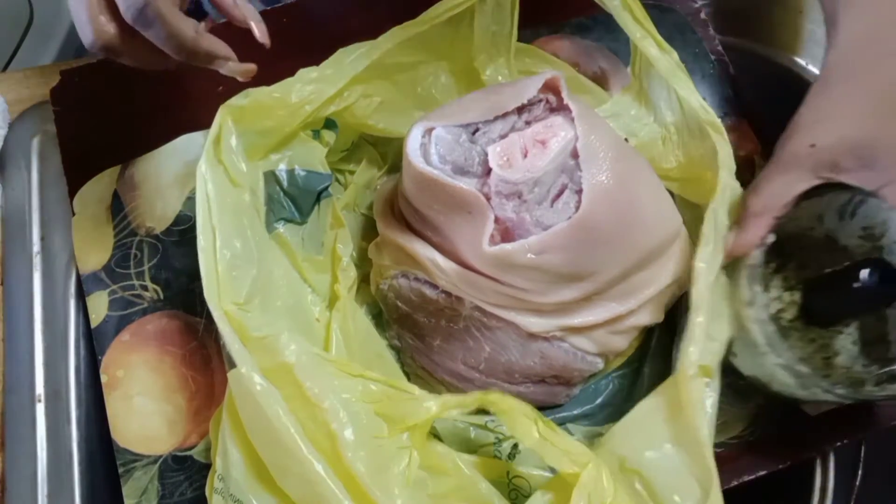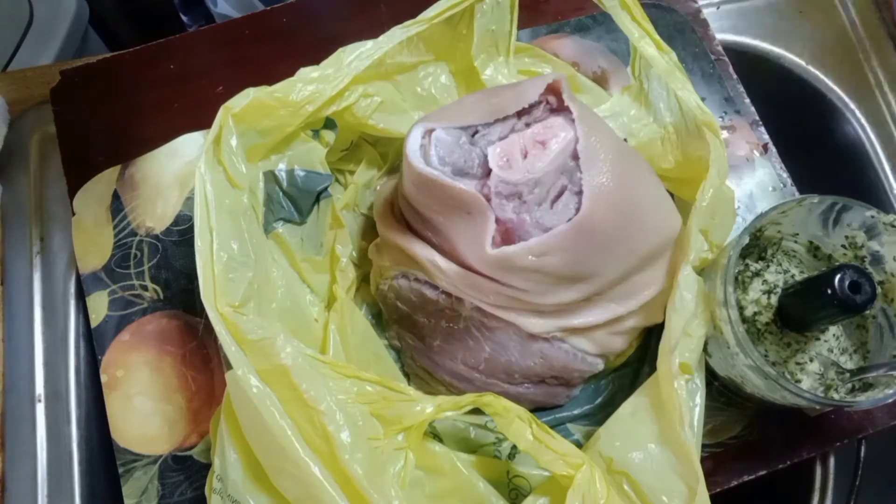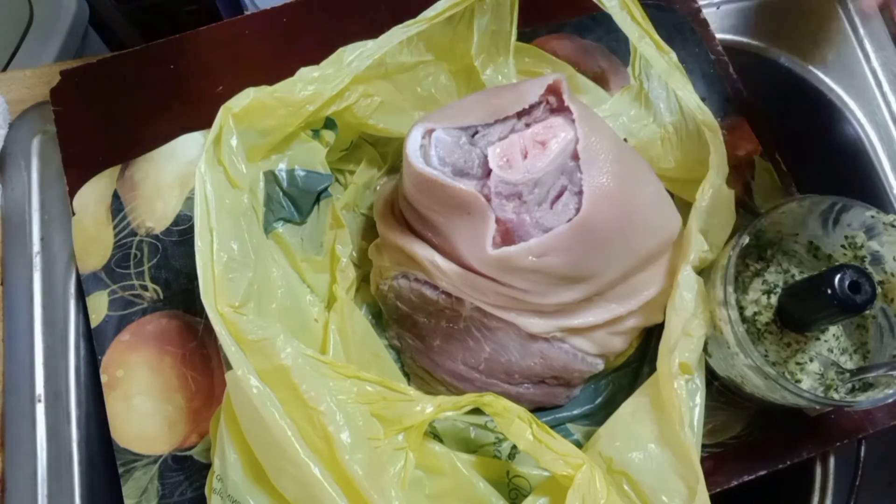We're going to use that cilantro and garlic, some Goya adobo, and some complete seasoning.